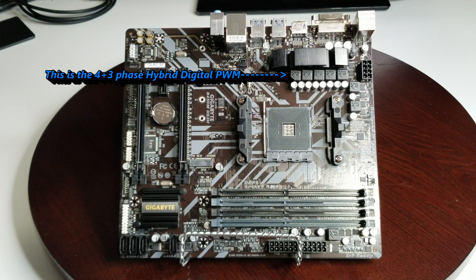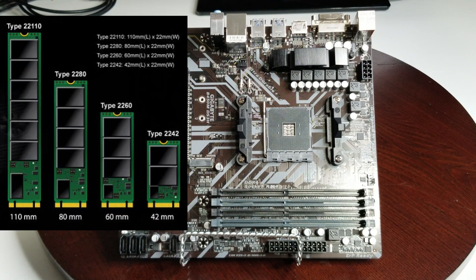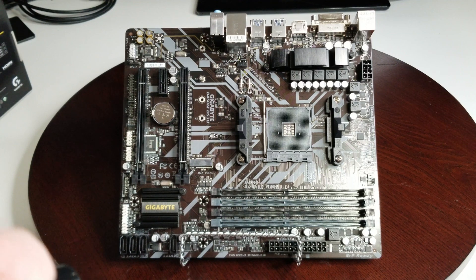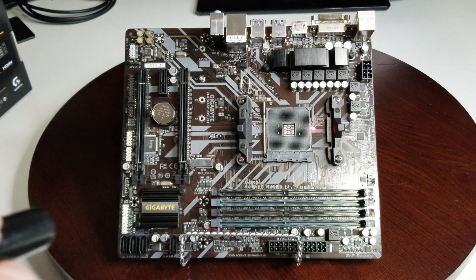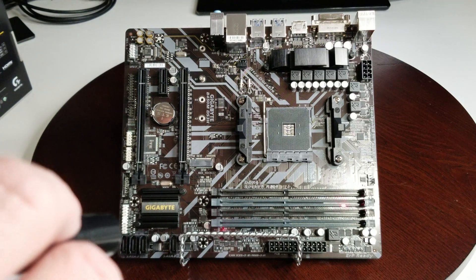Right here you can see those transistors — that is your 4+3 hybrid digital PWM design. We have our M.2 drive slot right here, which is PCIe Gen 3 x4, a 22110 M.2 connector supporting up to 32 gigabytes per second. It also has Smart Fan 5 temperature sensors and hybrid fan headers — two of those. This is the AM4 socket where your CPU goes, along with the stock cooler brackets, so don't throw those away.